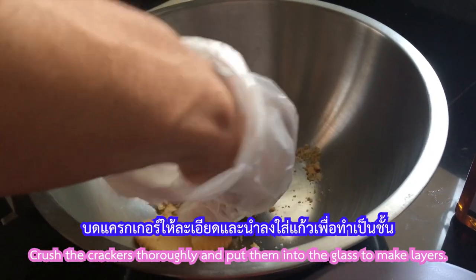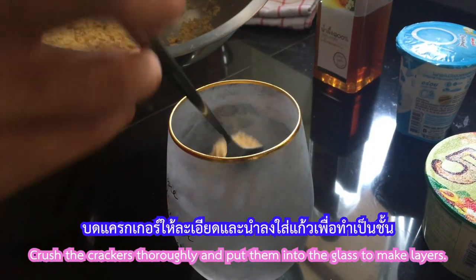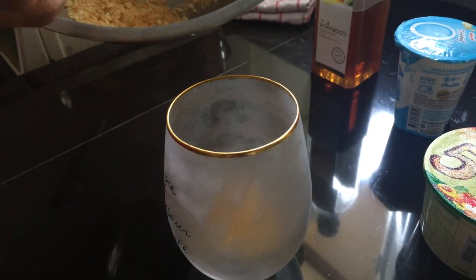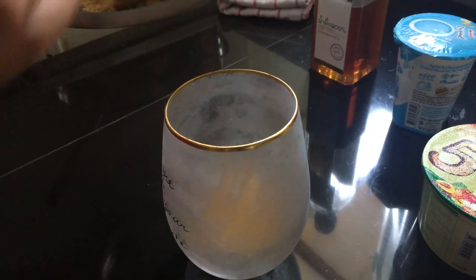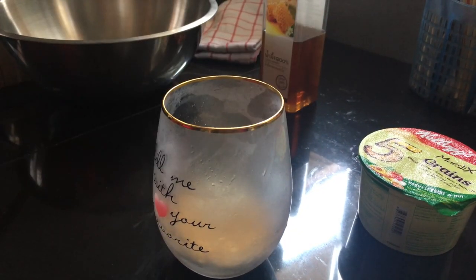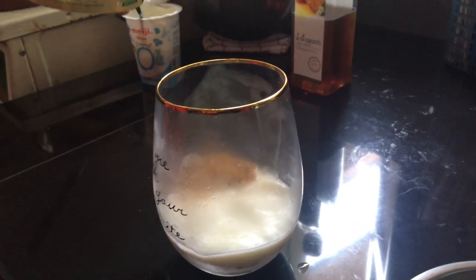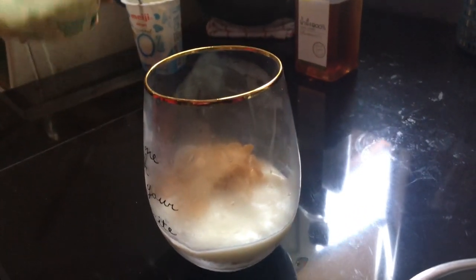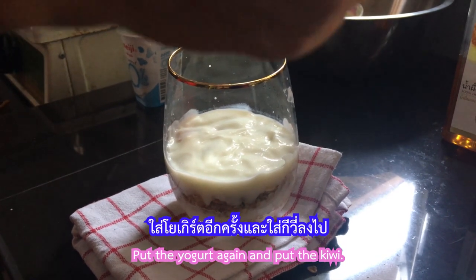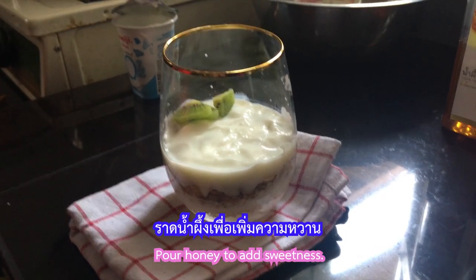Cut the crackers thoroughly and put them into the glass to make layers. Put yogurt and put canola. Put yogurt and put canola. Put honey to add sweetness.